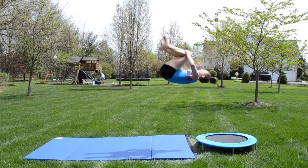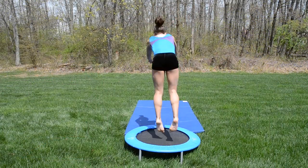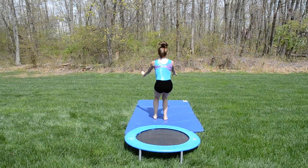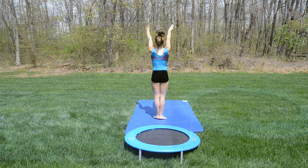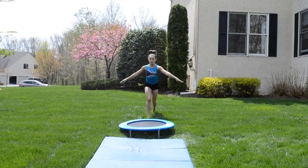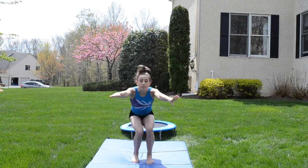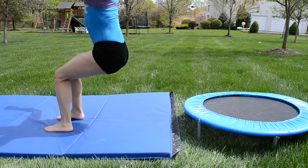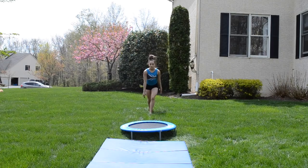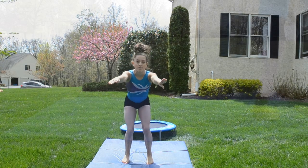Now let's get into some skills. First is a punch front. Front tumbling is mostly about air awareness and knowing where you are in the flip since you can't spot the ground, but you can pick a place in front of you to spot. It'll help you set the skill when you see it in the beginning, then finish the skill with your eyes and chest up at the end. For my punch front I chose the camera when it was in front of me, and you can see my eyes try to find it on the stuck landing.